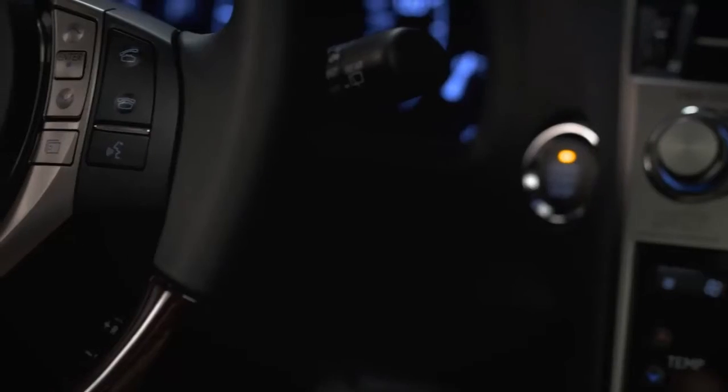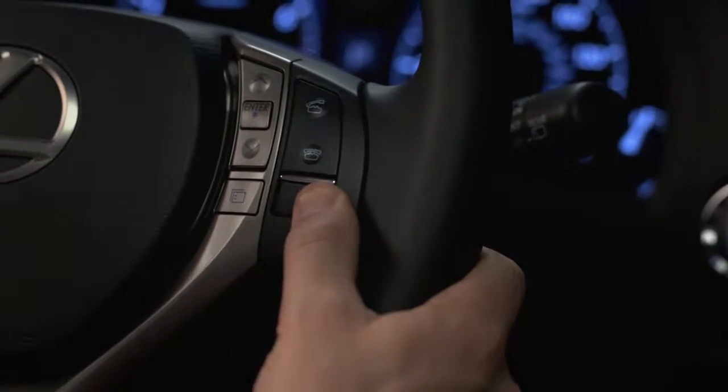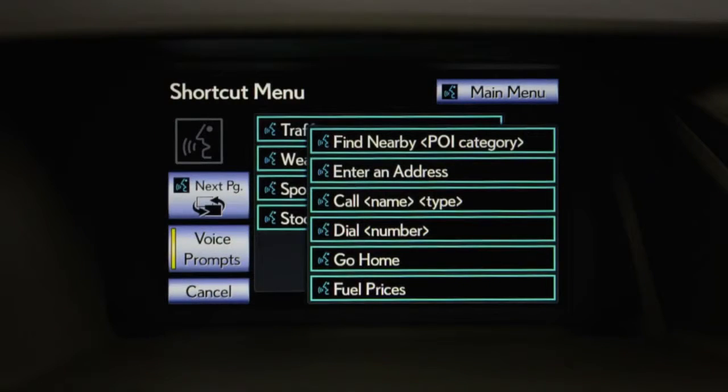Press the talk switch, wait for the beep, and speak your command. After the beep, say a shortcut menu command. Say 'help' at any time for additional instructions.